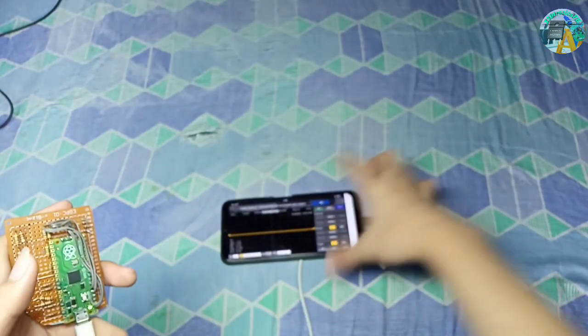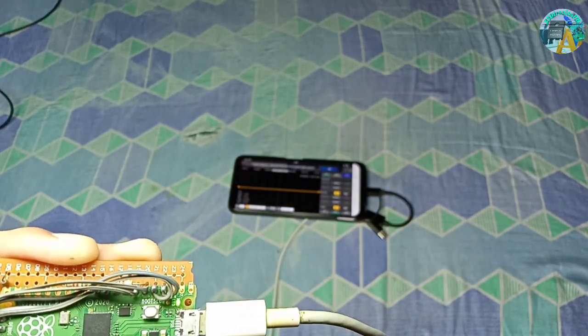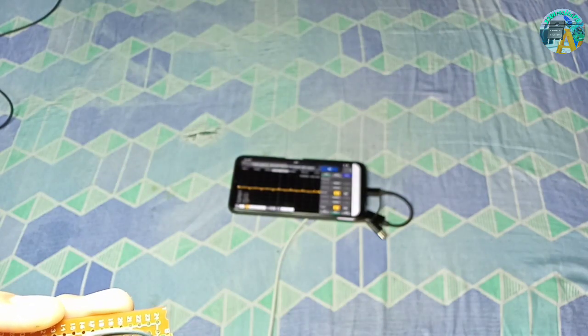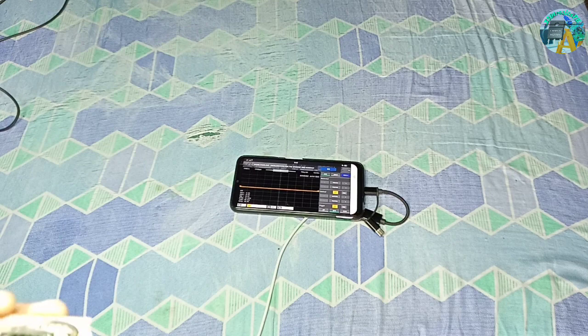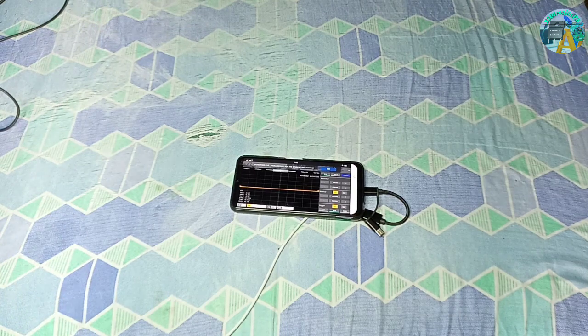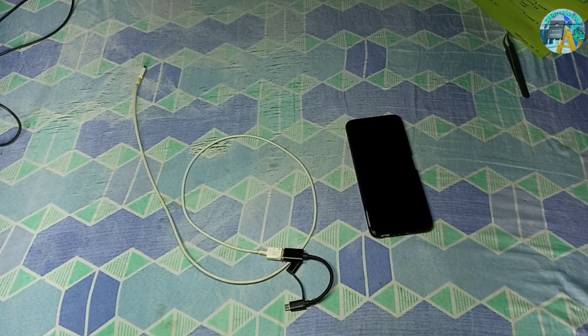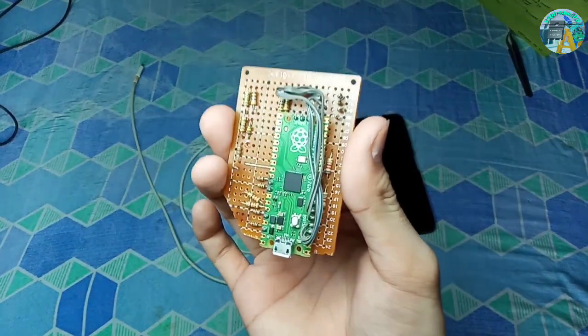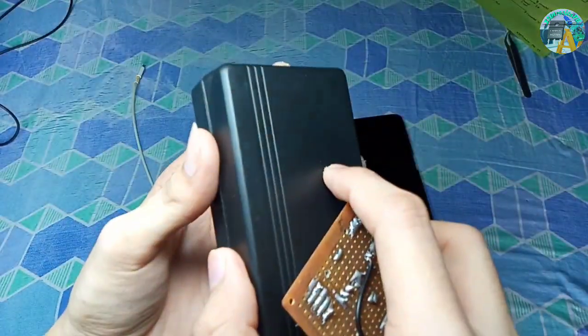Now we're going to open the Scoppy app to test if it is working. We're going to short GPIO 26 and 22 to test it. We should see a square wave just like that. For the assembly, we're going to put this in an electronic enclosure to use it further.